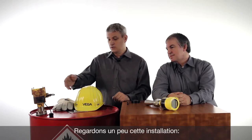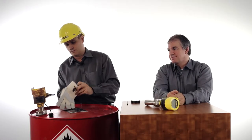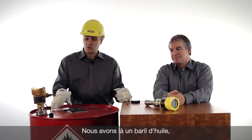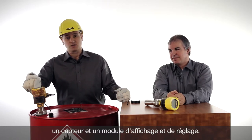Let's have a look at this application. This is an oil barrel with a sensor and a display and adjustment module, the so-called Blixcom.